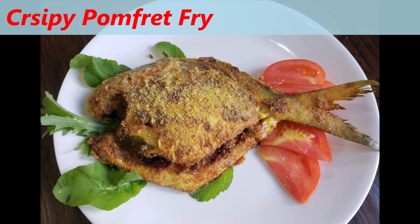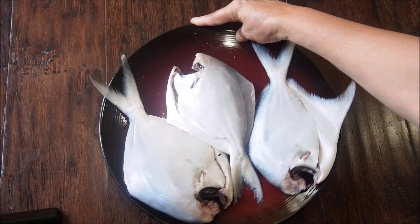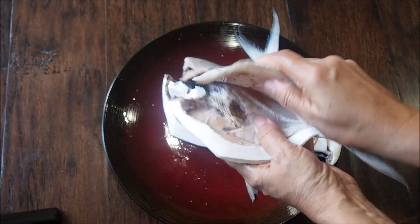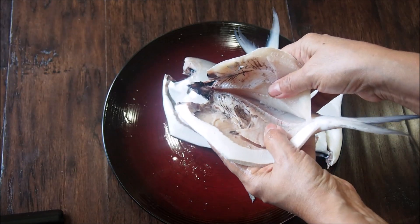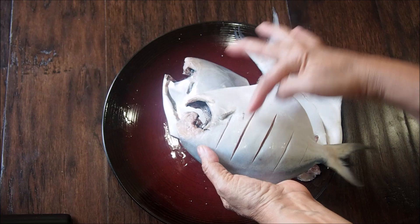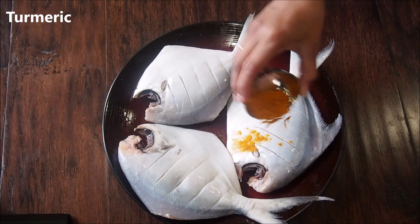Let's see how to make crispy pomfret fry. Here I have taken three fresh pomfret — make sure that your fish is firm enough and really fresh. I have thoroughly cleaned the fish and given a deep cut near the stomach area to put in all the filling, and on the other side I have given these slits.